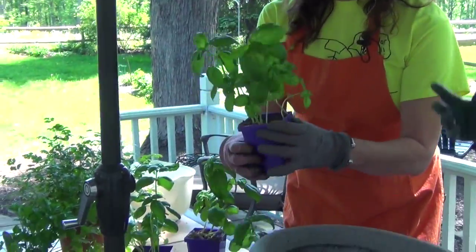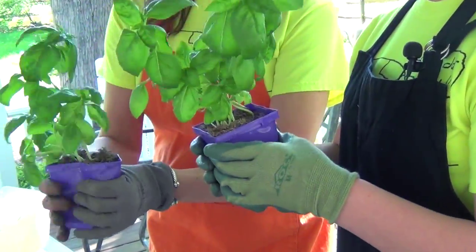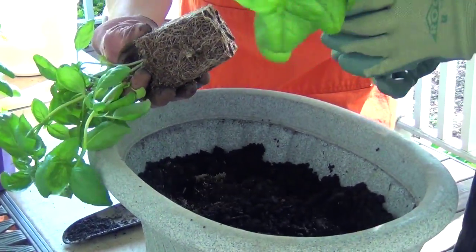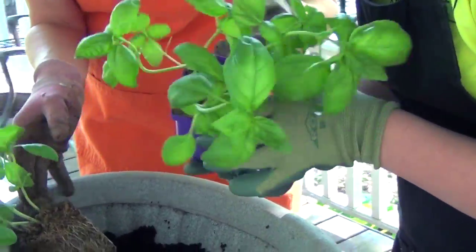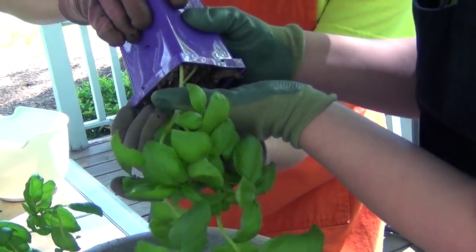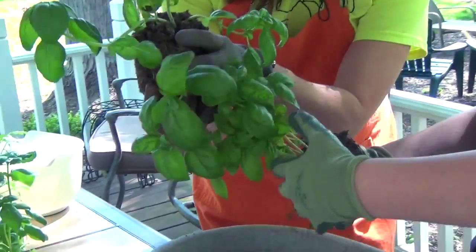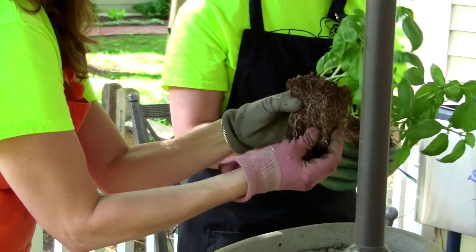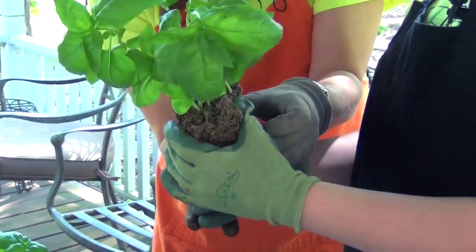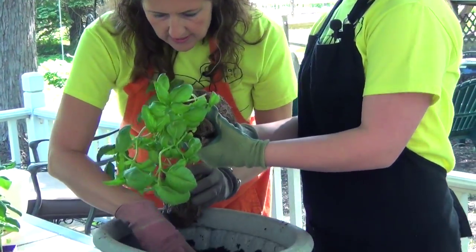What we're going to do is take your plant and squish it. This kind of loosens up the dirt and the roots, and then tip it, Sarah, so it pops out. Do you want me to help you? Tip it. Oh, that one doesn't want to come. There you go. Then take the bottom, Sarah, and kind of loosen up the roots because they're a little bit compacted. You're going to actually kind of rip it, Sarah.